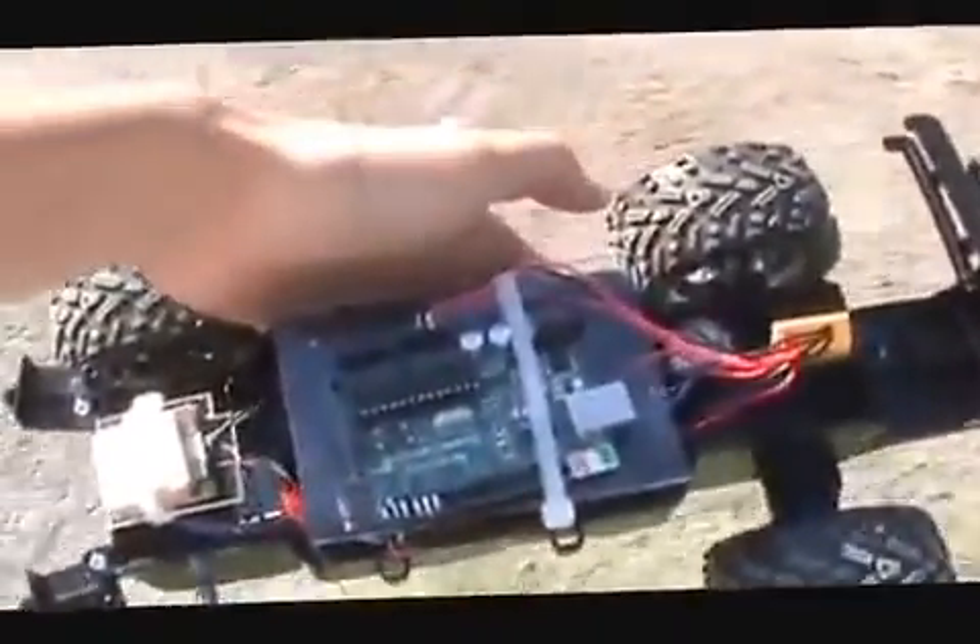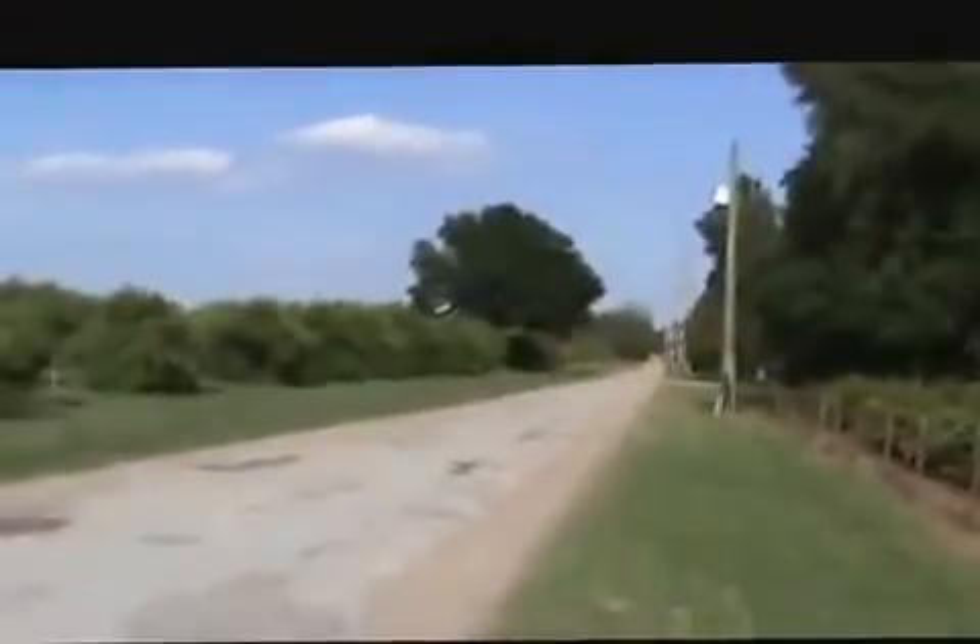Here is our first test run of my AGV. Right now it's just using GPS to get to its GPS point, which is just down the road over there. And this is just a Walmart Hummer. It's not the best vehicle, but let's give it a test and see how it goes.